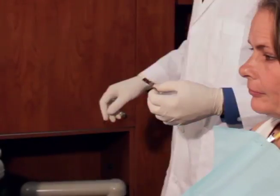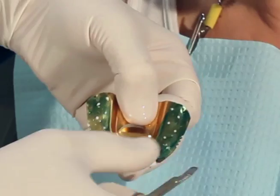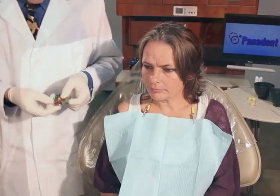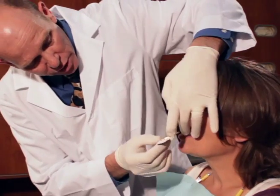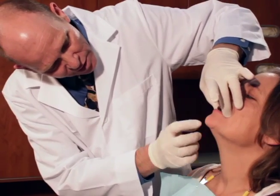We're going to go ahead and chill that in cold water, then shave this back a little bit, just getting the index of those teeth. Now you can see we have the centric index here in the compound. We'll try it back in the patient's mouth and have them bite to see if they can find that index.